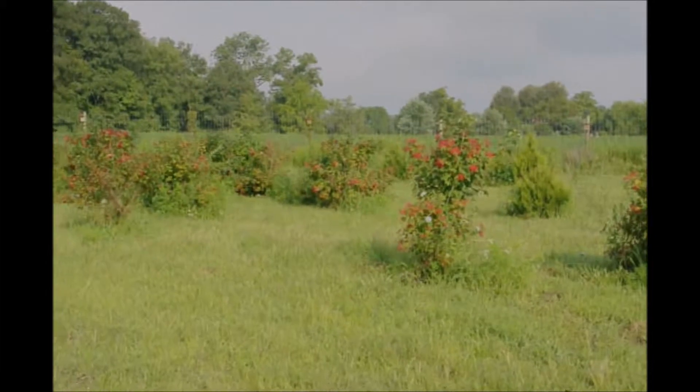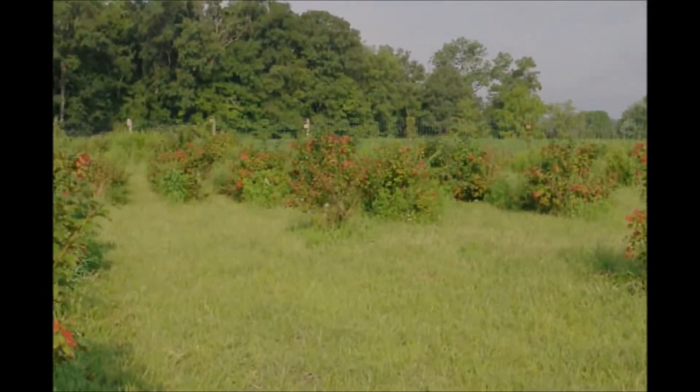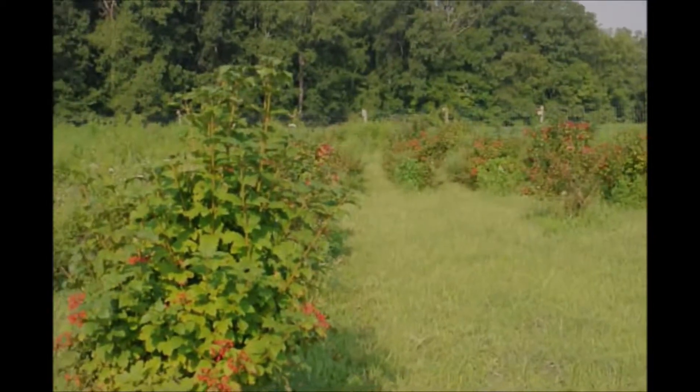These are American Cranberries at Highland Hill Farm. Today we're going to make some cuttings of American Cranberries and show you how easy it is to grow this plant.